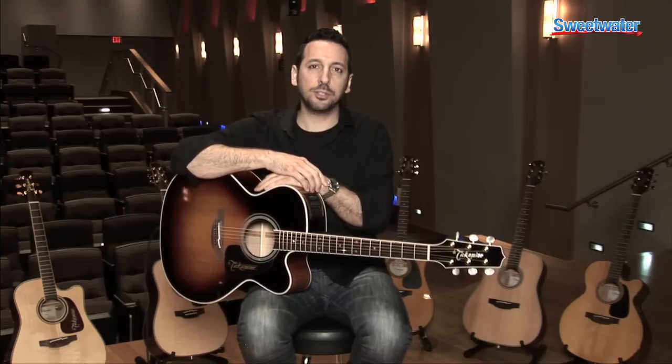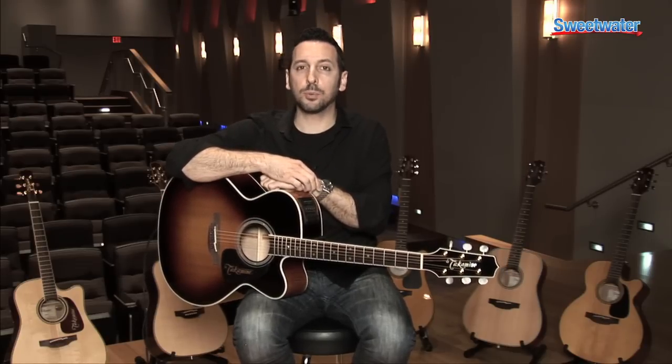It's ideal for stage use when amplifying the guitar on a stage with a band or any live situation, which is where these guitars really excel.